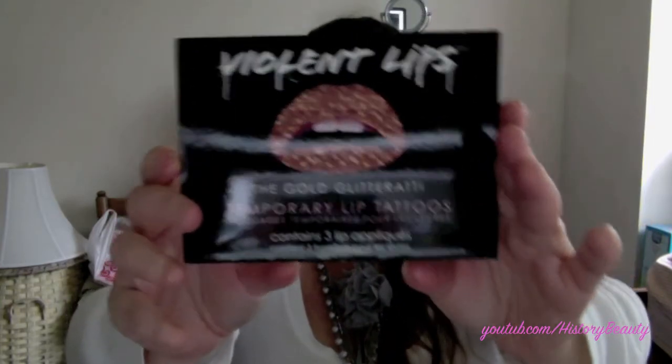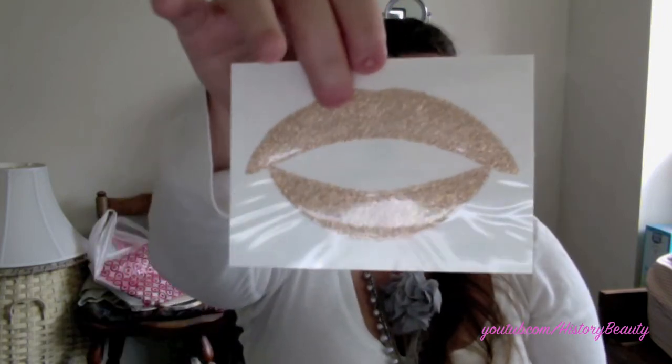Next, I saw these eye masks last year and I wanted some so bad. I don't think I'd ever wear them — maybe for Halloween or a costume party. Now I have three of them. They are the Violent Lips tattoo lipsticks and these ones are in gold glitter. They're literally glitter tattoos that you put on your lips and they fill in. It's a pretty cool idea.